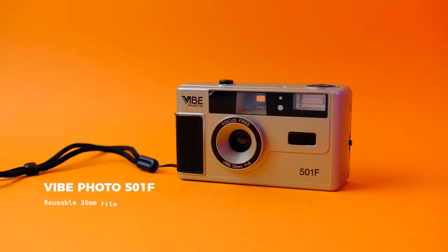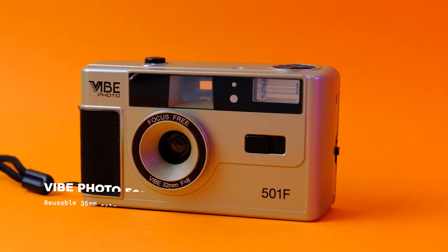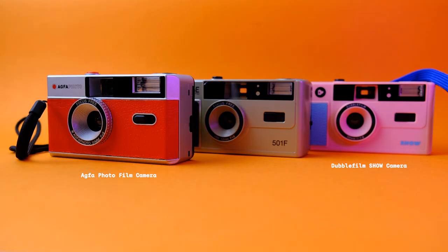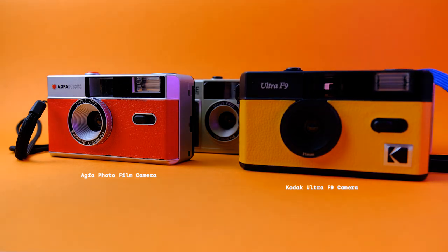The Vibe 501F is another reusable plastic film camera that takes 35mm film. It's very similar to, if not the same as, the Double Film Show camera, the Agfa Photo film camera, the Kodak Ultra F9 camera, and the Ilford Sprite 2 camera.